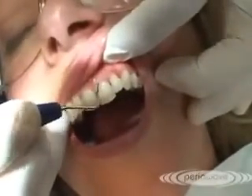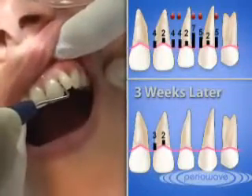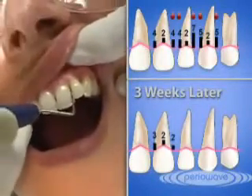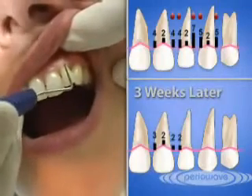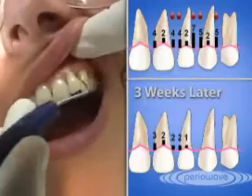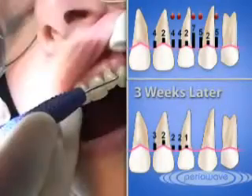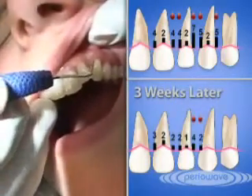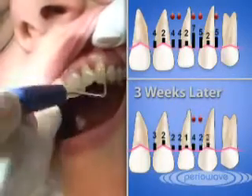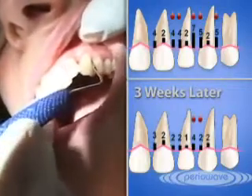Three. Two. Two. Two. Any pockets greater than four millimeters that bleed when probed should be retreated at three to six weeks. Four. Two. Two. Three.